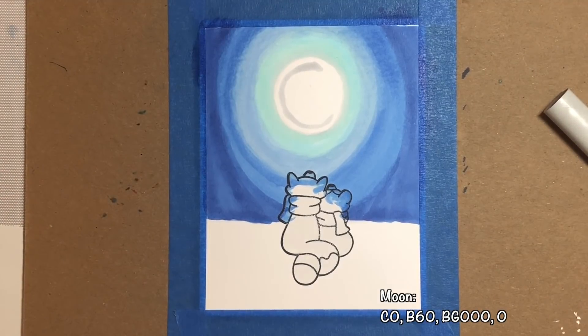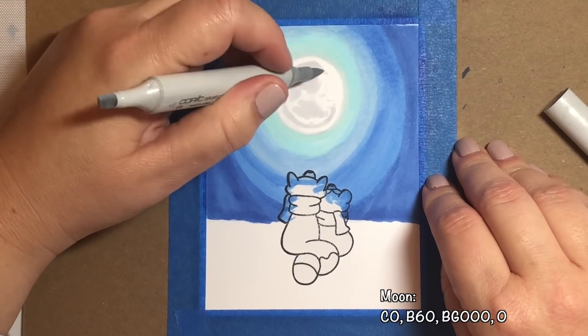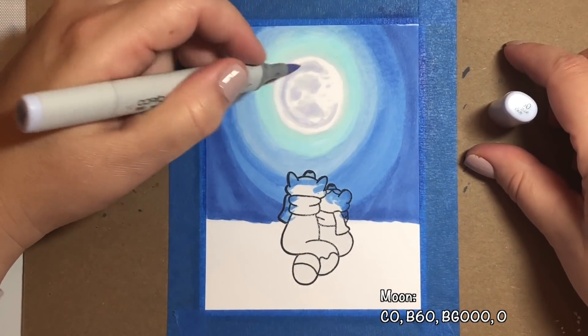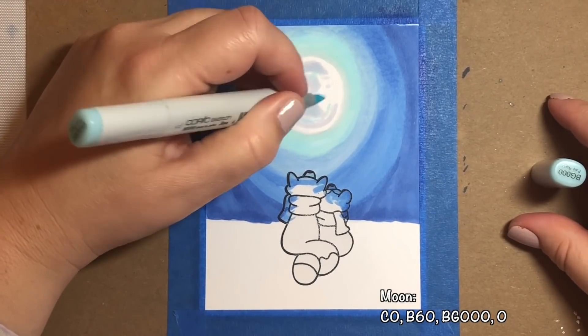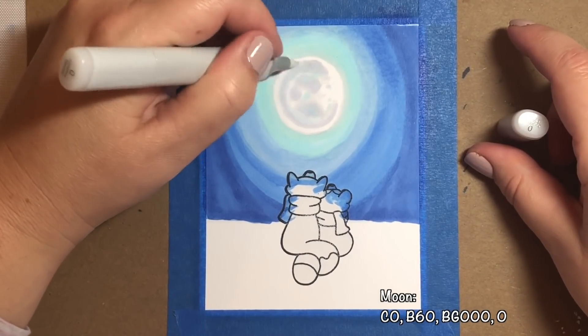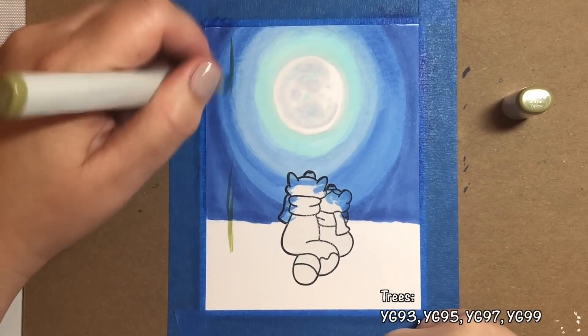Now we're going to fill in the interior of the moon using our C0 marker. We're just going to put a bunch of little squiggly shapes and some little dots here and there. Then go over some of the marks with a B60 marker, and then some more with BG000, and then we're going to blend it all together with a colorless blender.